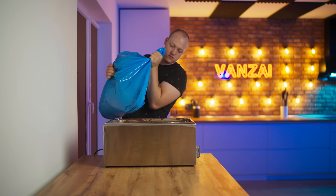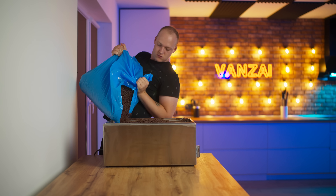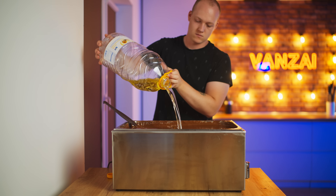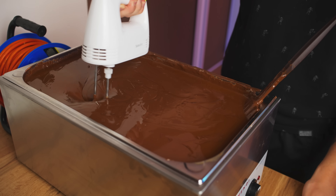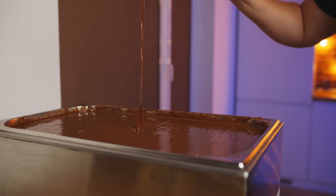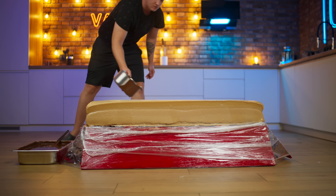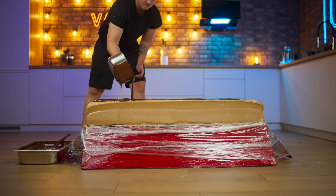Now it's time to melt some mixed chocolate, and this time we need way more of it. Let's turn on the heat. There's a lot of chocolate here, so it needs to be thinner to fill it up. Therefore, we add a lot of oil and, using a mixer, we mix. Now it's ready — the consistency is just what you need. We get out the gastro container and start pouring the chocolate.